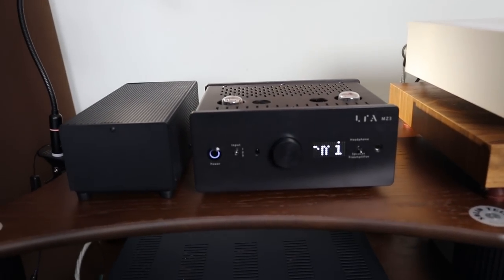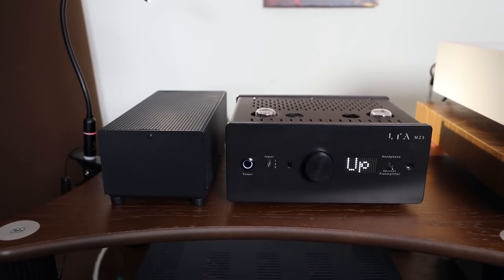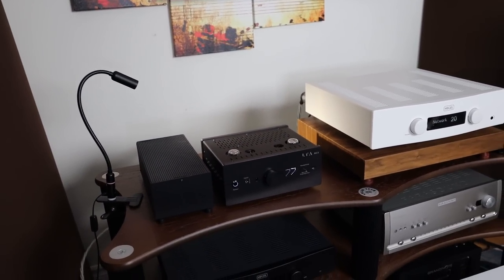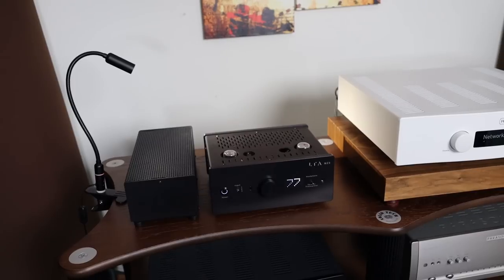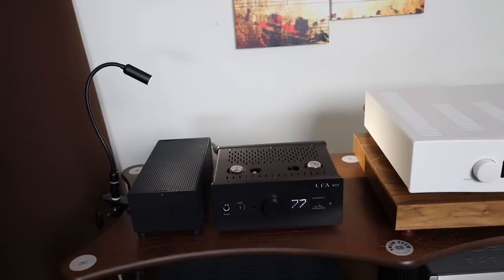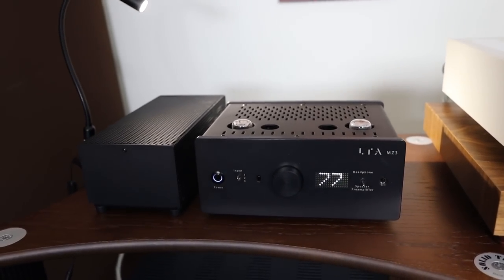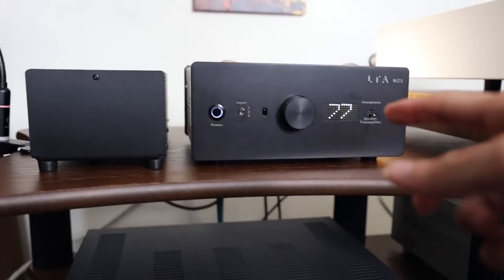A funny story: the display says 'warming' but my girlfriend read it as 'warning.' She was using it as a headphone amplifier while playing games when I was at work, and immediately called me panicking. I told her to turn it off and take out the power cord. When I got home I found out it said 'warming,' not 'warning' — a little funny story there.